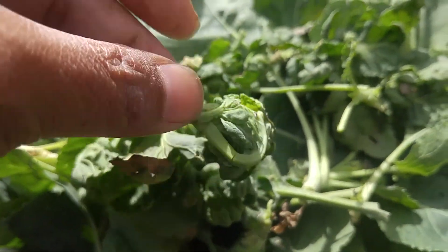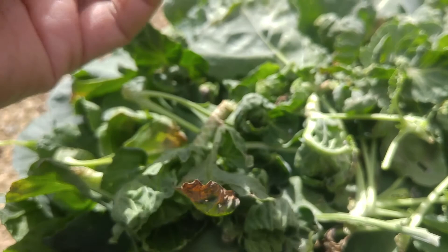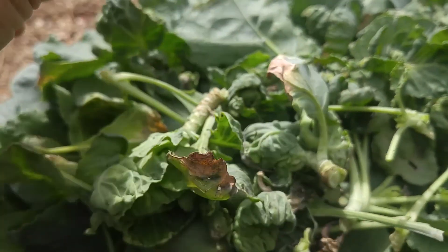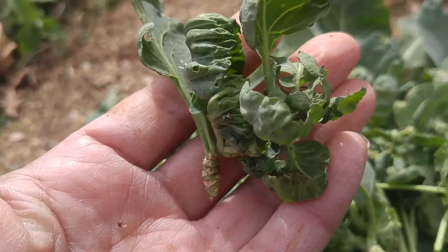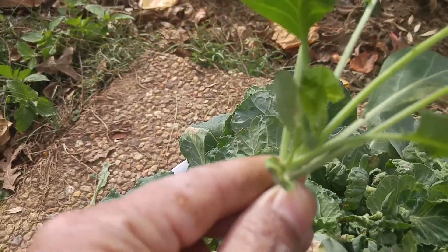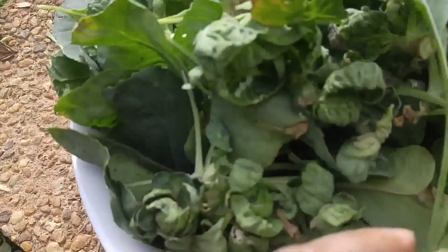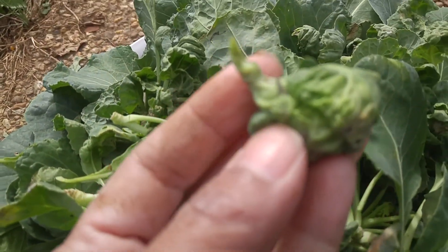It's an early harvest, and this one you can see is starting to look like that, but it opened up. Some of them open like this one - you can see it looks like a Brussels sprout branch instead of a Brussels sprout ball, like what a traditional Brussels sprout looks like.